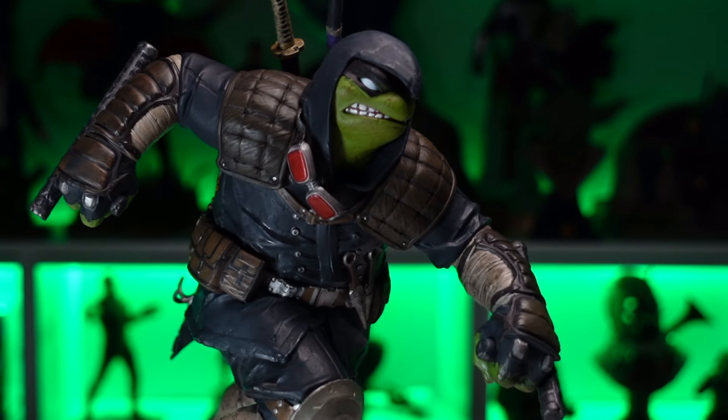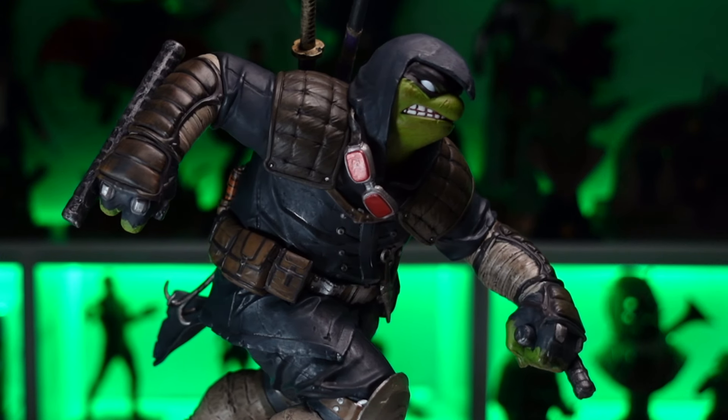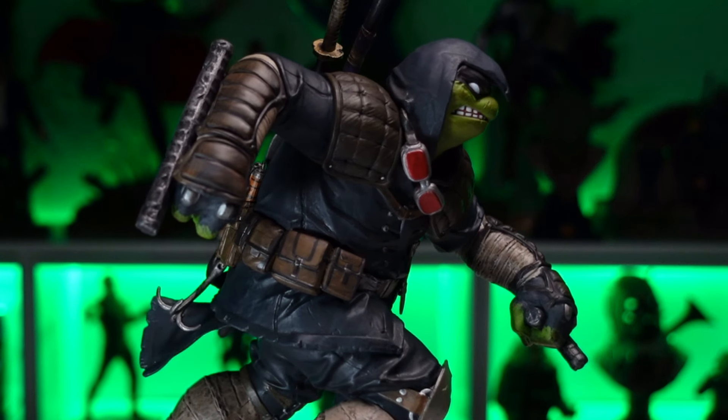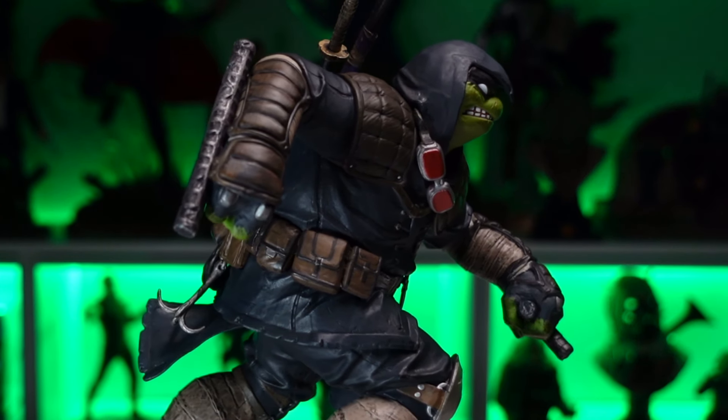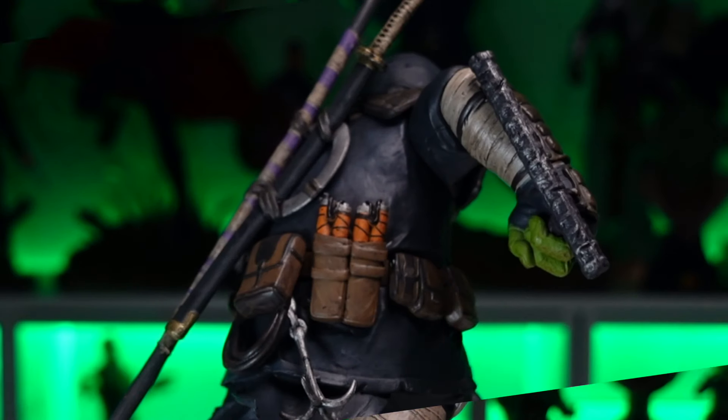Moving up into the turtle, he's loaded with details. There are multiple layers of fabric, all sculpted really well — you can see all the bends and folds, worn edges on the bottom showing he's been through some damage. The utility belt has all kinds of details; he's got small knives along with pouches, painted and sculpted really well.